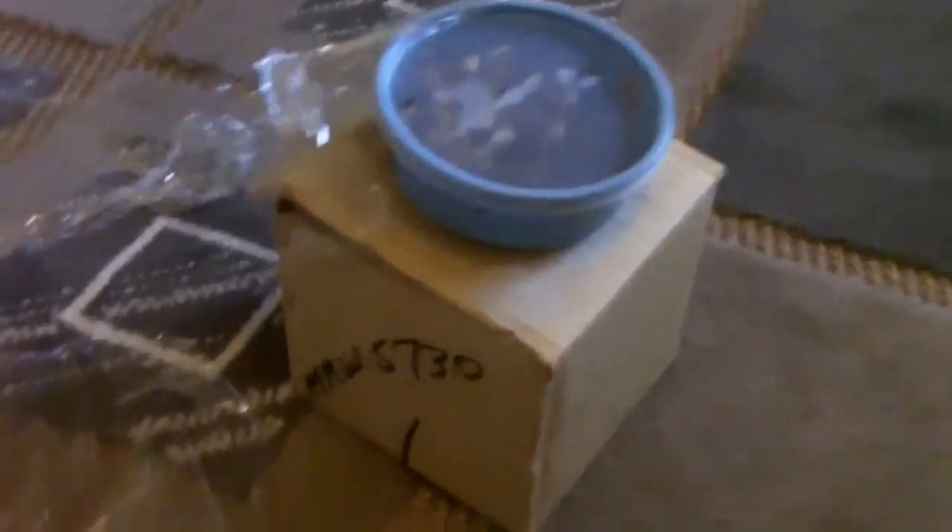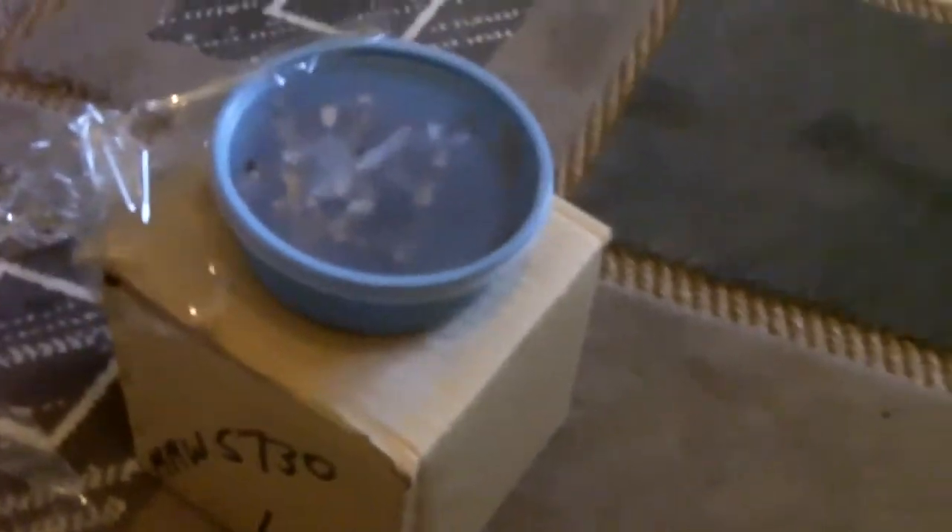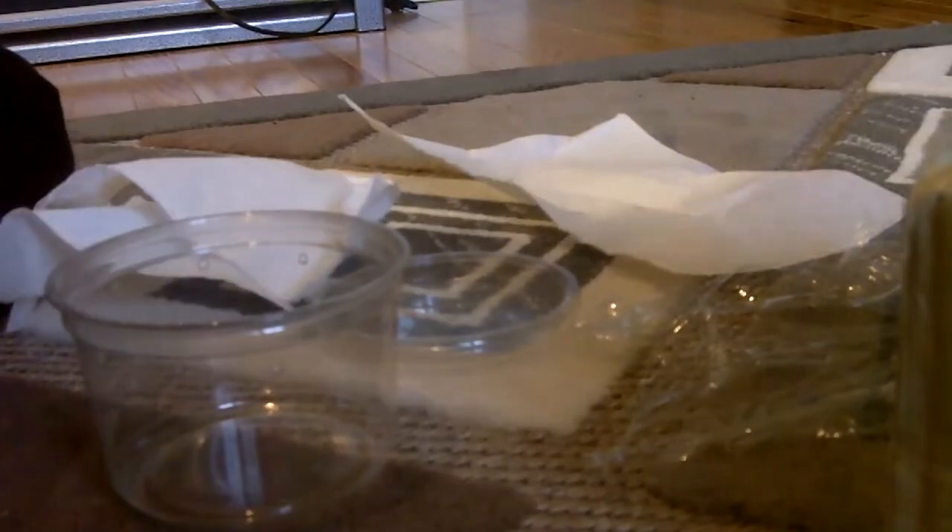Hello everyone, how's it going today? Today's video I'm going to show you how I pack dead tarantulas, because SpiderOwner69 has requested the P. fasciata and the Paraphyza species for scientific research. So that's pretty cool. He told me how to pack them, so I'm going to show you in a video how to pack dead teas, if you want to send them over to wherever you want them to go.